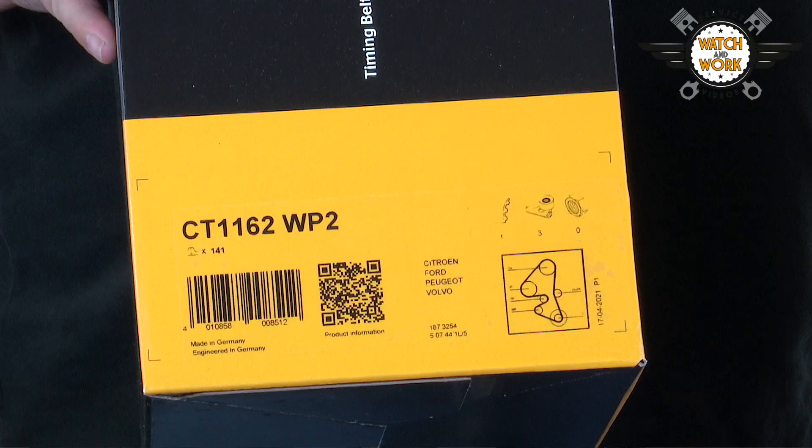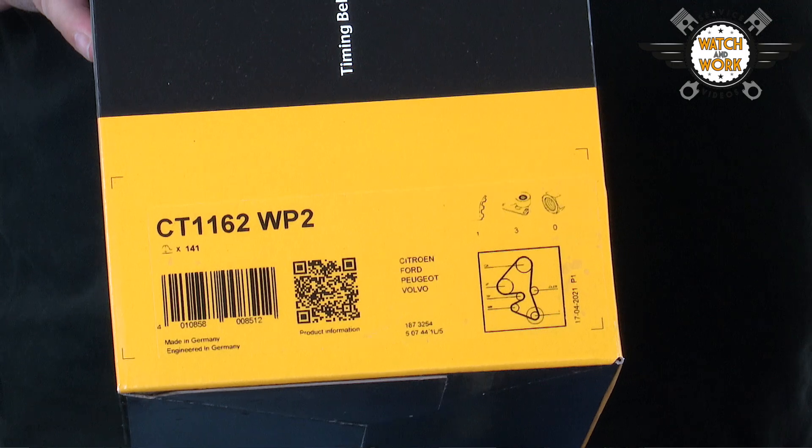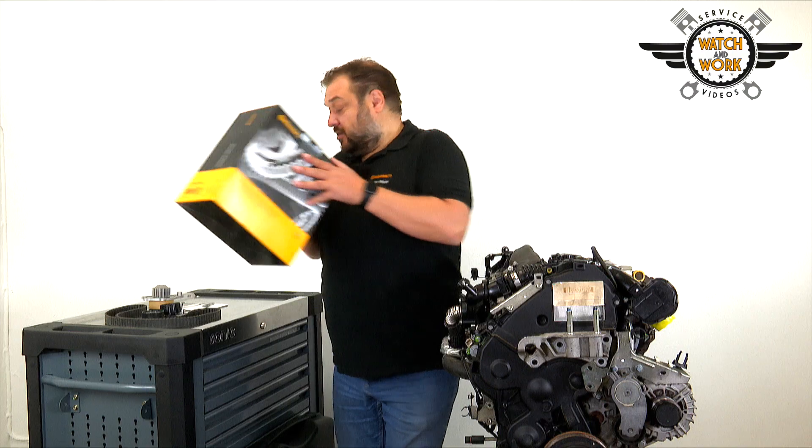You'll need our CT1162 WP2 timing belt kit with water pump and the V04 toolbox.